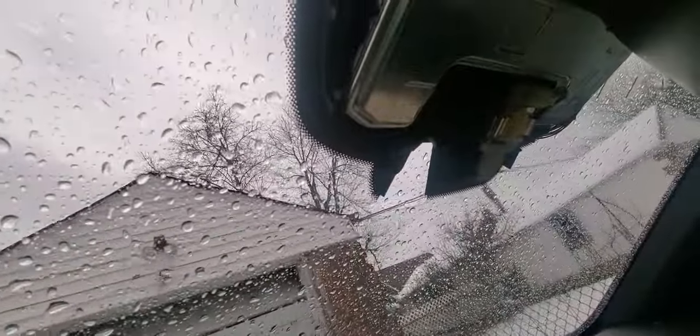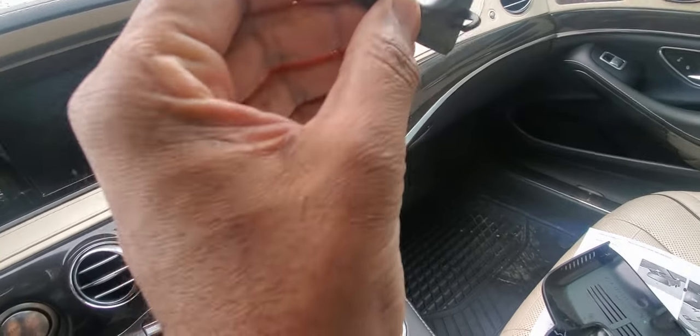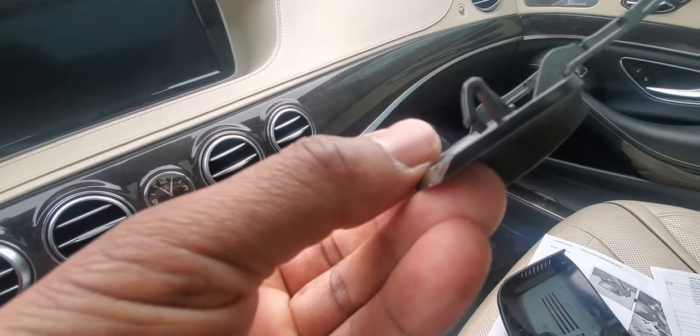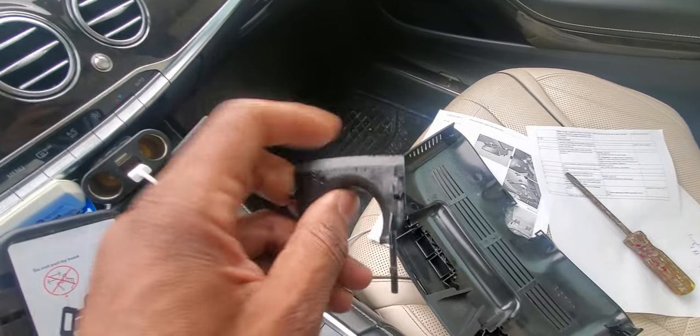Now we're going to take a look at the camera itself, which is this metal piece here. We'll also take a closer look at that center piece that had difficulty removing. You can see the two slots that basically go into these two slots on the car. The part number for this center piece is 8222-811-0000.